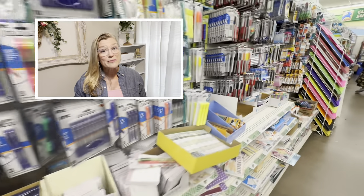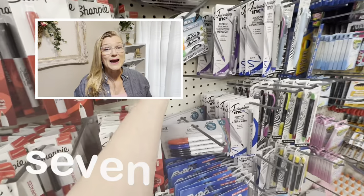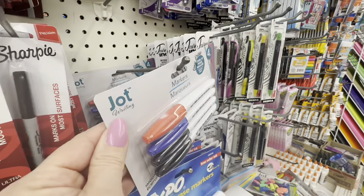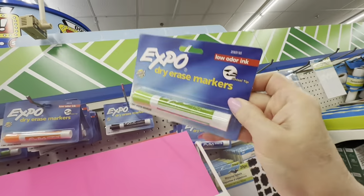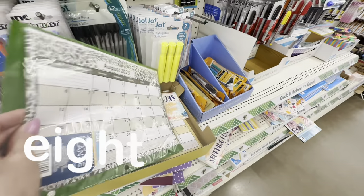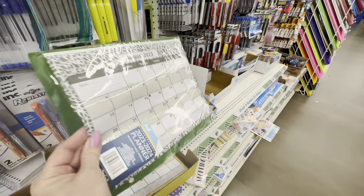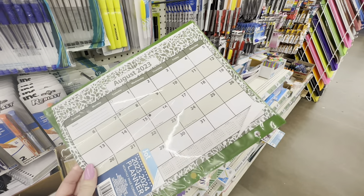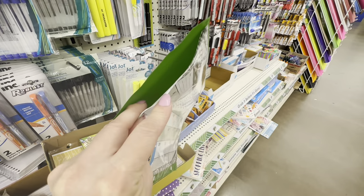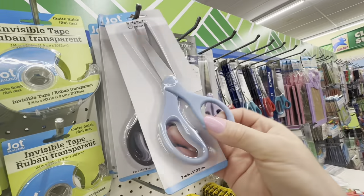Office supplies are definitely one of the hidden gems at Dollar Tree, but there are some things to avoid and some things to keep your eyes peeled for. In this section you'll see the Dollar Tree brand Ink and Jot — they're great for dry erase markers, but if you find a brand name like Expo, grab it up because these are loss leaders from other stores. I'd be lost without this vinyl-covered calendar from Dollar Tree. I keep this in my daily notebook and use it to plan all the content I make.